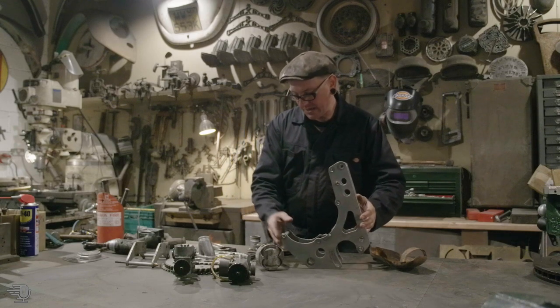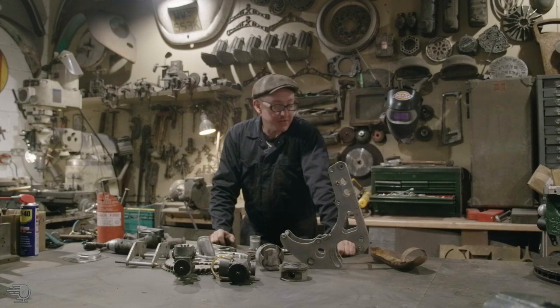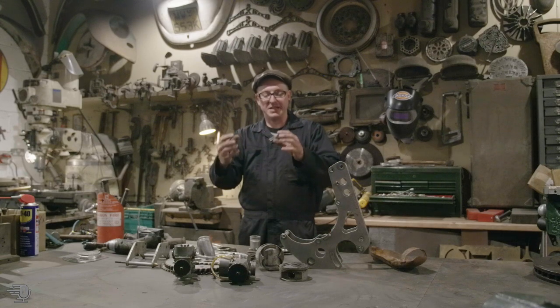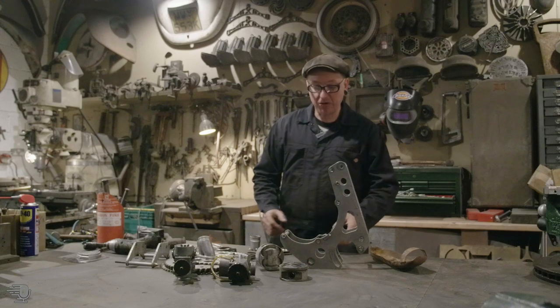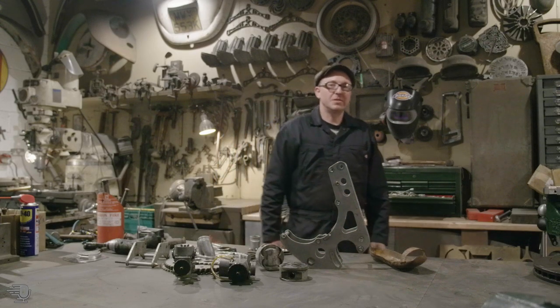I was thinking about using a piston, although these are a little bit too small. I've got some larger pistons, or maybe even a piece of fire extinguisher — something that acts as a base that I can then mount the plaque and race information onto. So I'll go and get some giant pistons.